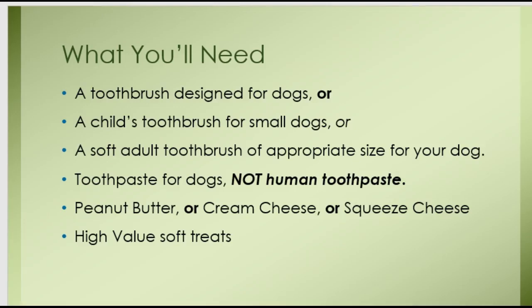Before you start, you'll need to have a few things on hand. You'll need a dog toothbrush, or if it's a very small dog, you can use a child's toothbrush. You can also use a soft adult toothbrush that matches the size of your dog's mouth. You'll also need toothpaste for dogs. Do not use human toothpaste. Dog toothpaste is made especially for dogs, so do not use human toothpaste to brush your dog's teeth. You'll also need some soft treats like peanut butter, cream cheese, or squeeze cheese — something that is soft and spreadable.